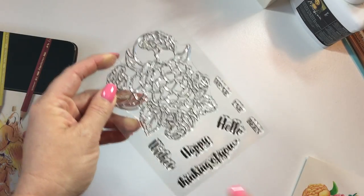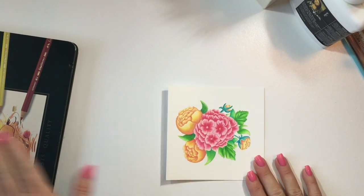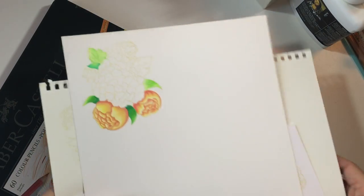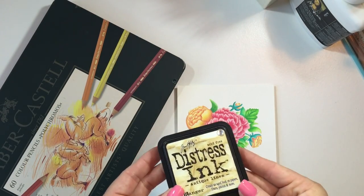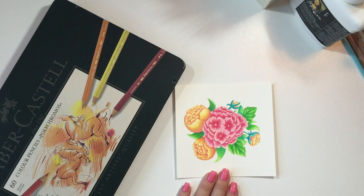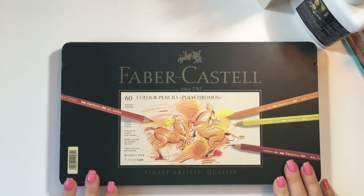This is a beautiful large stamp set to practice your coloring on, and there are some really great sentiments that come with it as well. We're just going to get started right away. First I'm going to share with you my set of Faber-Castell Polychromos pencils, and we're going to look at some different forms of paper that I just love. We're also using some Antique Linen Distress Ink.